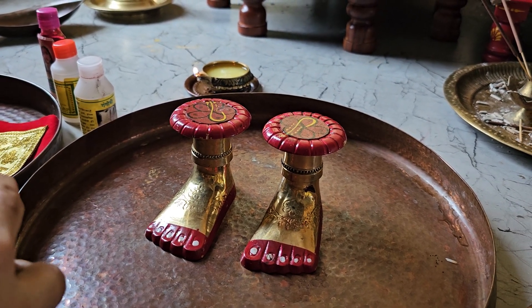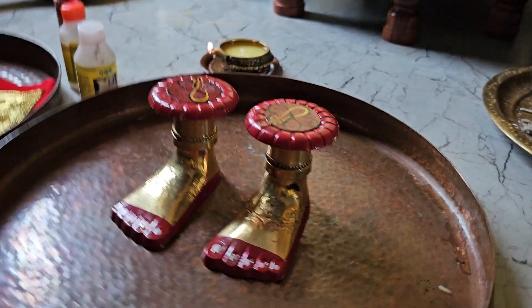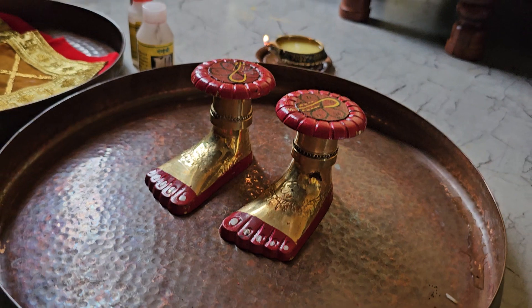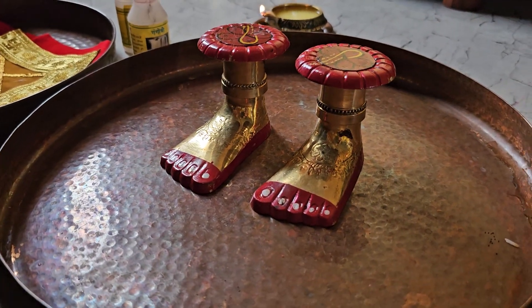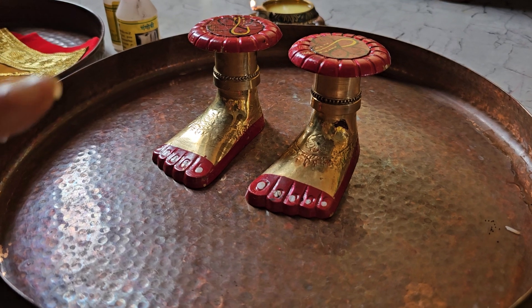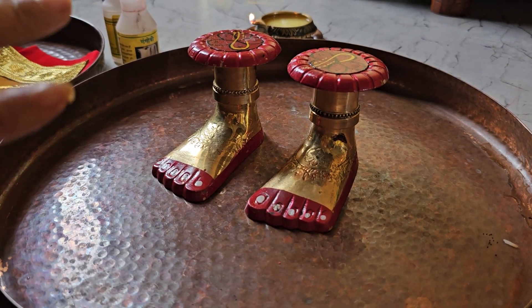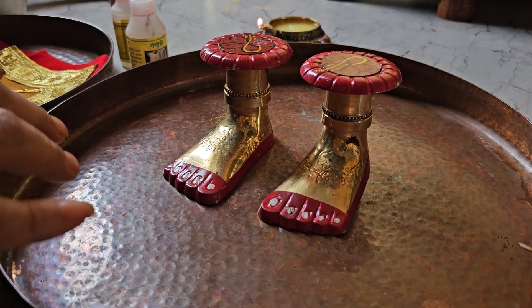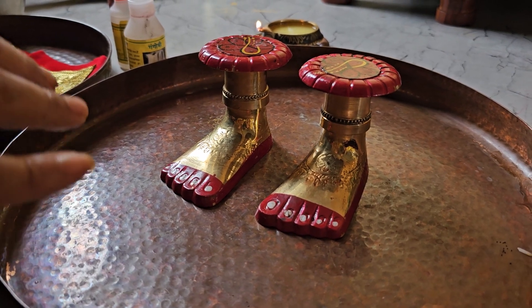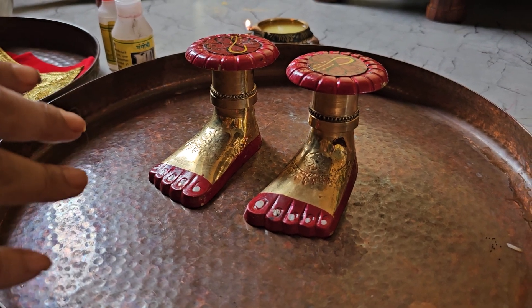With Tara Gayatri, you slowly do the Abhishekam. Now, for those of you that are initiated, you can use the Beej Humkar. Those who are not, just use the Gayatri without the Beej. Tara Gayatri is: if you are not initiated, don't use the Hum.